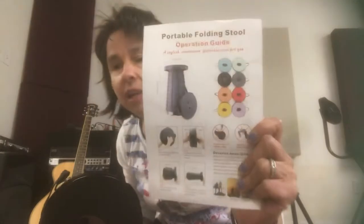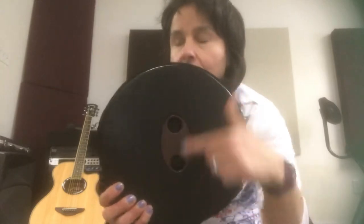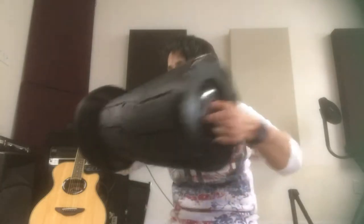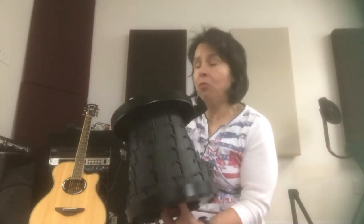It does come in multiple colors — they sent me the black. Let me show you how it extends. On either side it has these two holes, and that's where you put your fingers, you pull and twist. That easy. If I don't want it at the full 17.9 inches, just adjust it to whatever height you want.